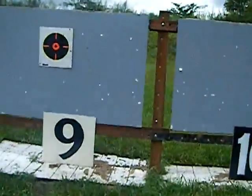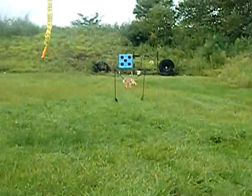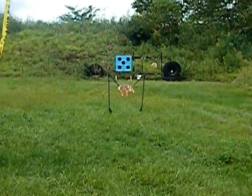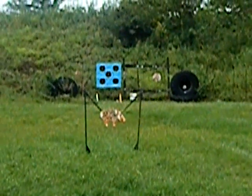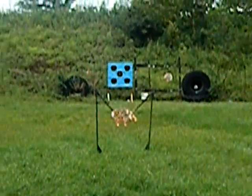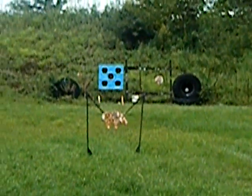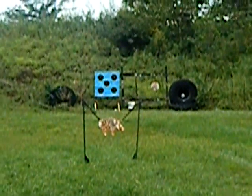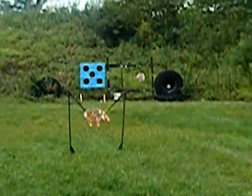I'm gonna zoom in a little bit — that is a 4x4 sheet of plywood with five shoot-and-see targets on it, with a four-foot by four-foot piece of blue graph paper. So that's gonna be our 400-yard target.